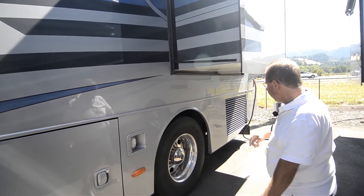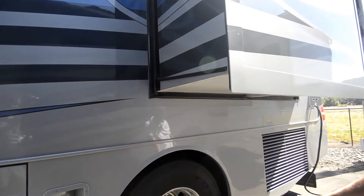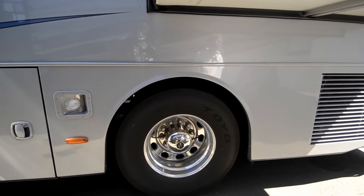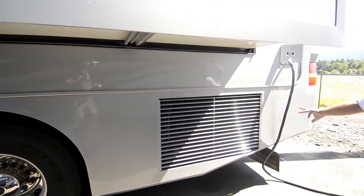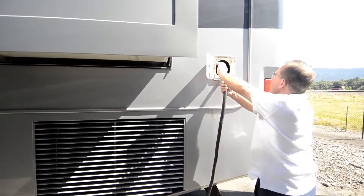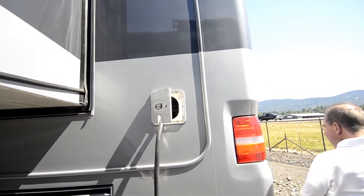Docking lights back here for when you're backing it out. Toyo tires on it — I believe they're pretty new. This is a power cord reel, so putting it away is nice and easy. Just hit the button, just pull it out.